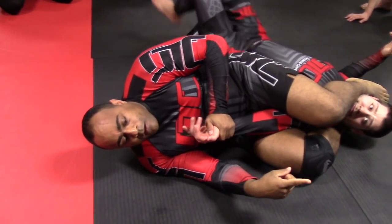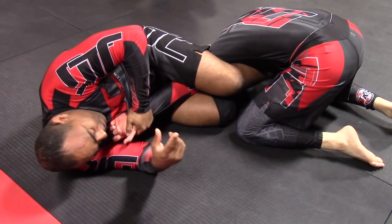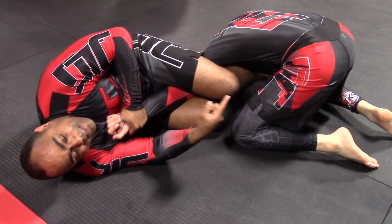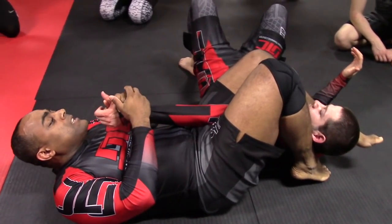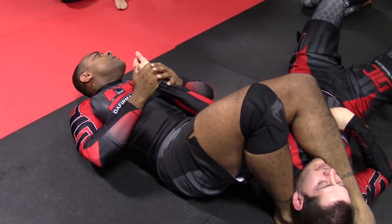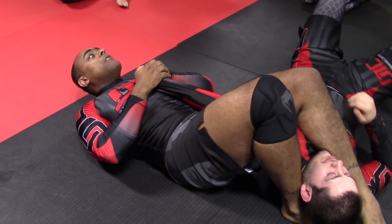Don't have your feet with ballerina toes — we want to have our feet in tight. I turn, I roll, go back. I can sometimes finish them here, but nine times out of ten they're gonna roll. Boom — pinch my knees together, kick this leg down to the mat and pull. I can always come in and get his thumb and pull.